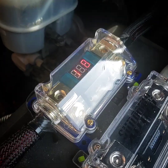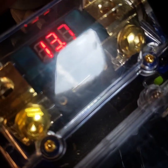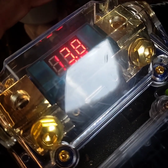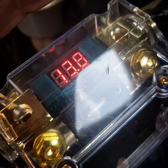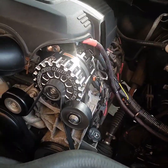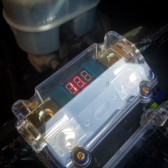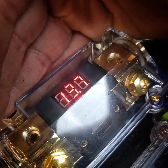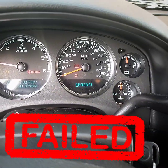Look at that — 13.78 volts, rock solid. So it's running just fine, no big deal, right? 13 volts — everybody likes 13 volts. Let's go inside and see if it threw a check engine light or battery light. And it did.